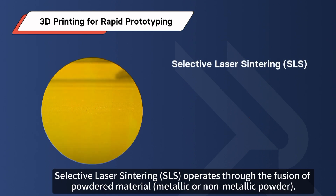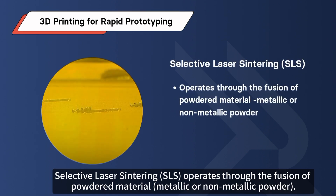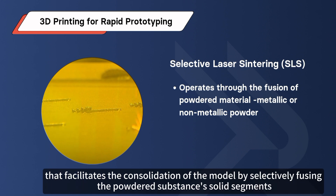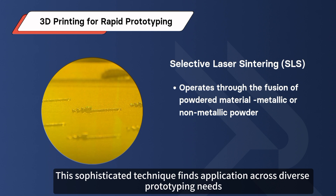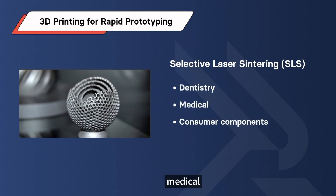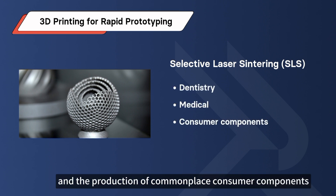Selective Laser Sintering (SLS) operates through the fusion of powdered material — metallic or non-metallic powder. This process hinges on a potent laser that facilitates consolidation of the model by selectively fusing the powdered substance's solid segments. This sophisticated technique finds application across diverse prototyping needs, spanning domains such as dentistry, medical, and the production of commonplace consumer components.